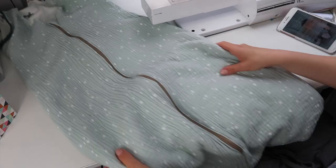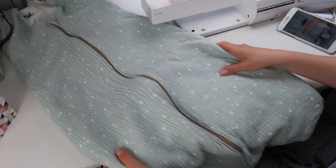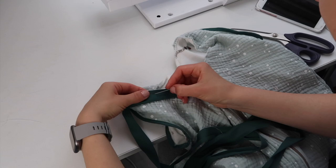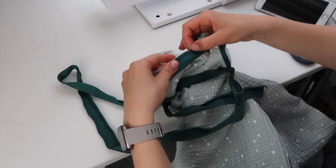Now sew your zipper using a straight stitch, then you'll need to add the bias tape on the neckline. First sew all the way around the neckline just to secure everything in place before adding the bias tape. Then do the same as you did for the armholes, and don't forget to fold the bias tape at the ends before sewing so that the raw edge doesn't show.